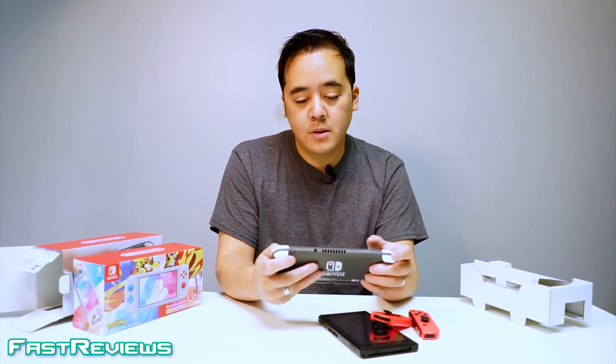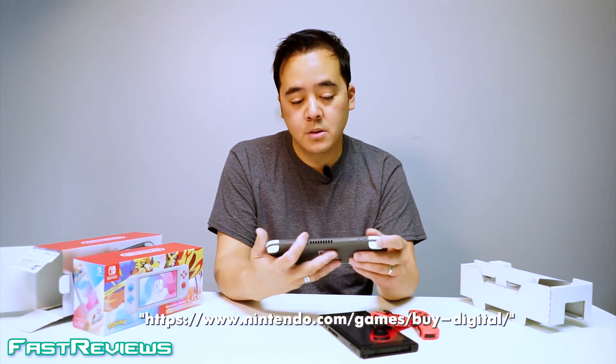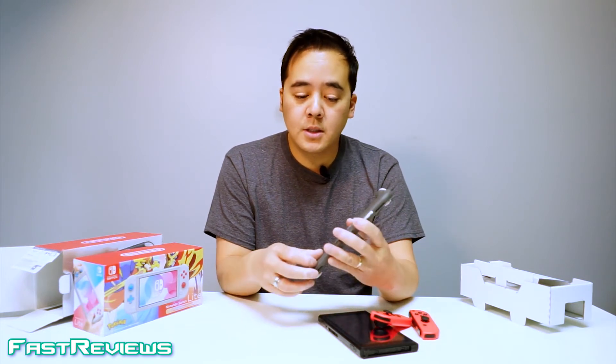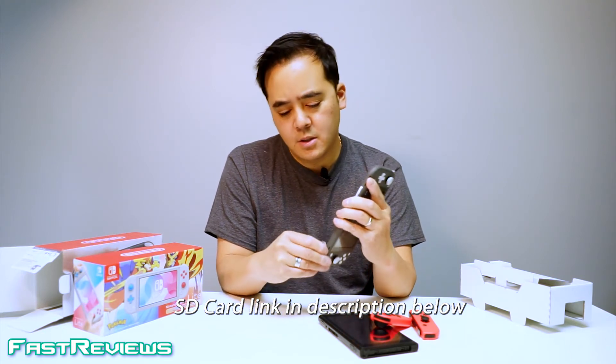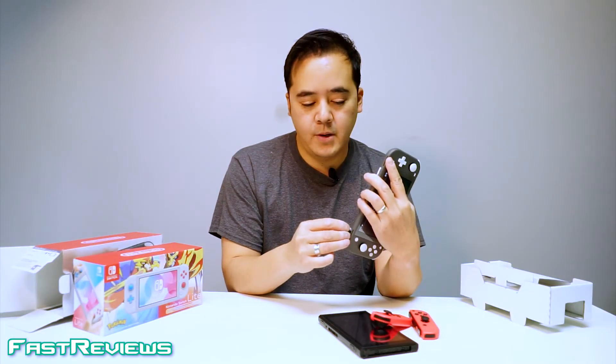If you have a Nintendo account, you can enter your birthday and sometimes get specials. I've switched over most of my games to digital. The downside is you'll need a pretty large SD card — this Switch has a 128GB SanDisk SD card, which has plenty of space to hold roughly about 15 games.